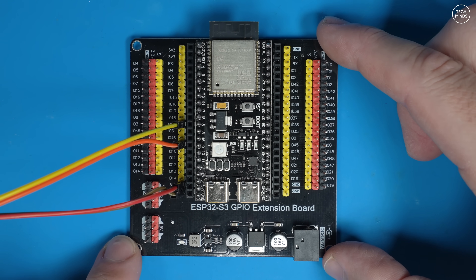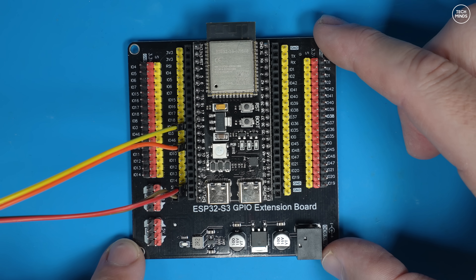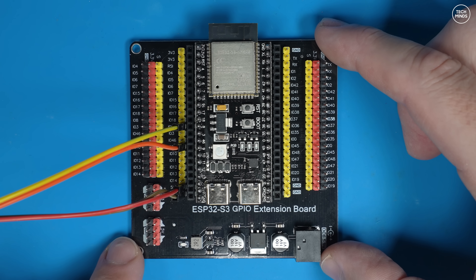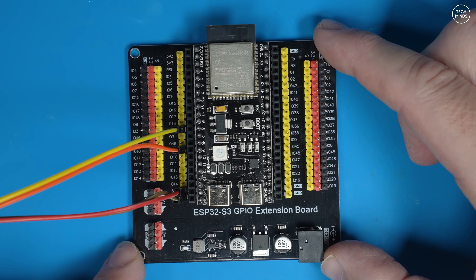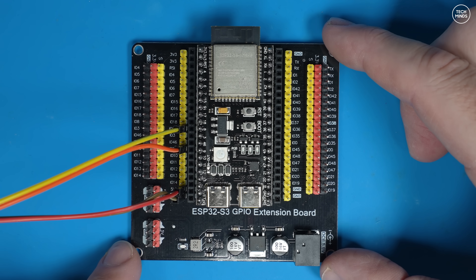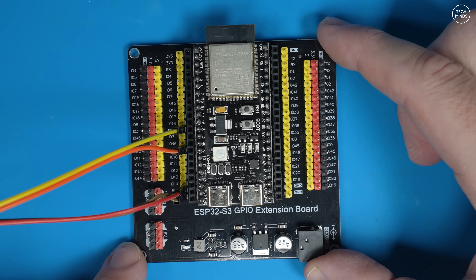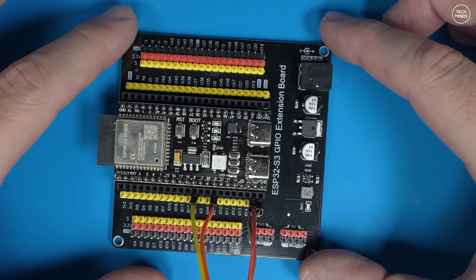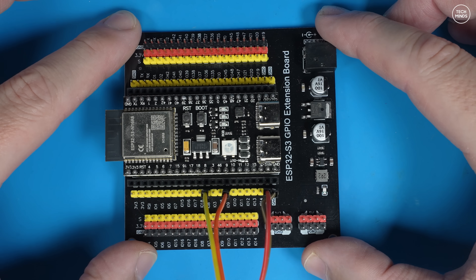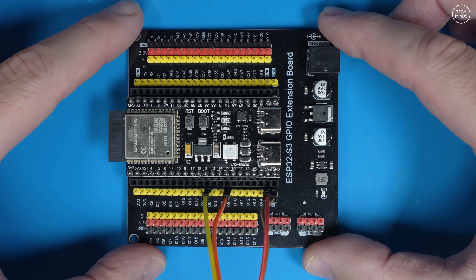Whisper is one of those digital modes which is timed — there are specific time slots that whisper transmissions are listed for, so we need to make sure our transmission is on time. Using the Wi-Fi on this ESP32 module we can connect to an internet time server and get the exact time. Of course, you could also use a real-time clock if your device has one and set it manually.